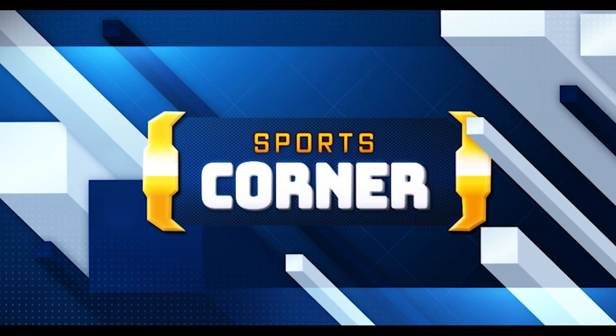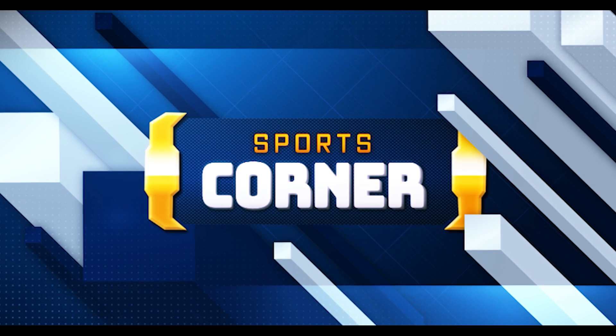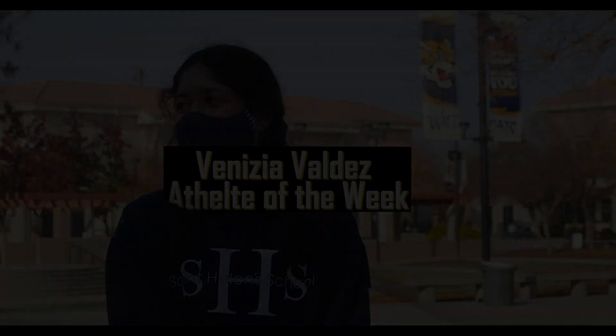On to Sports Corner. Hey Wildcats, this is Sports Corner and this is your Athlete of the Week. My name is Benicia. I am in 9th grade and I play golf.